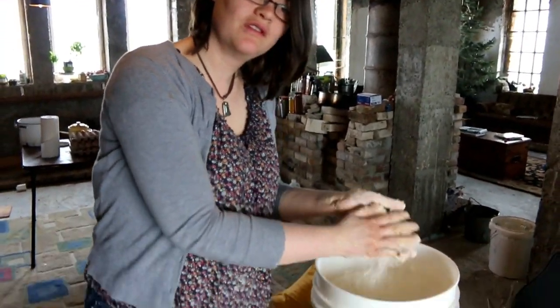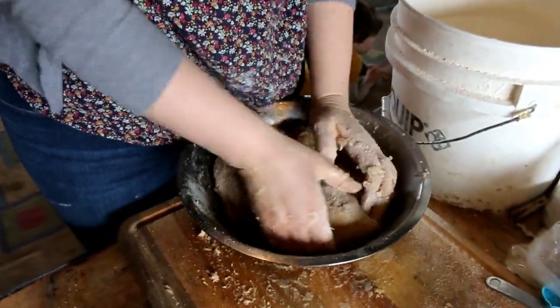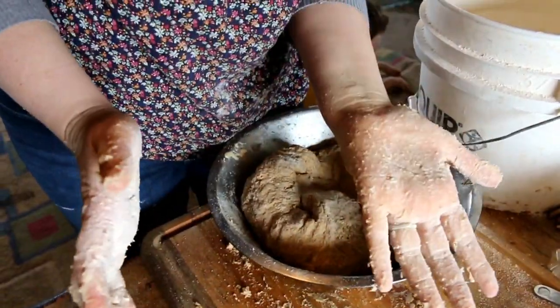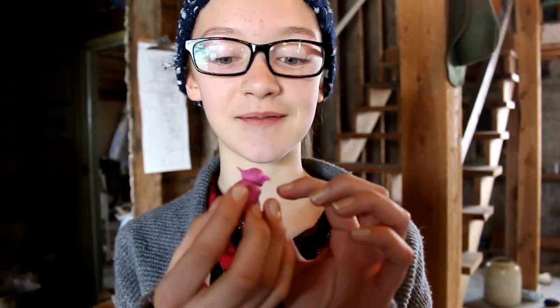If you find that the dough keeps sticking to your fingers, I usually just rub some flour all over and coat my whole hand with flour — then it's way easier and it doesn't stick. That works really well for me. I made a little pig out of clay — that is so cute. Its name is Hammy, after Hammy.